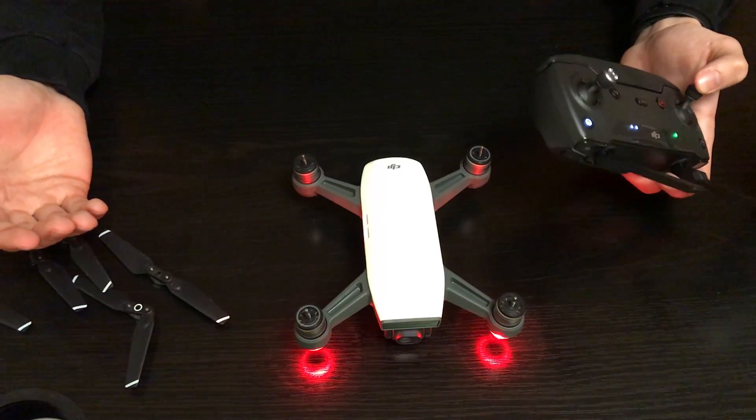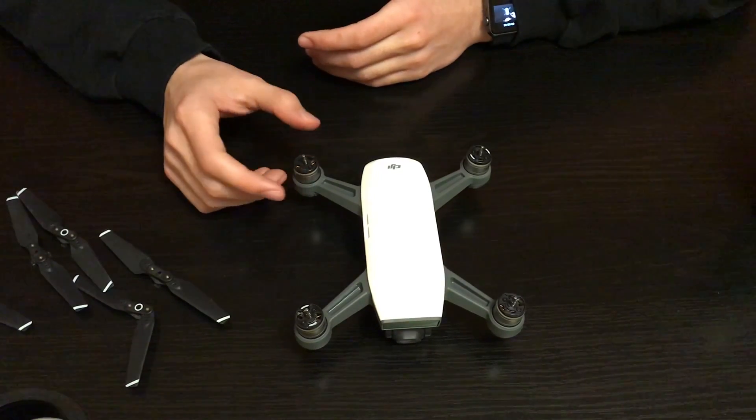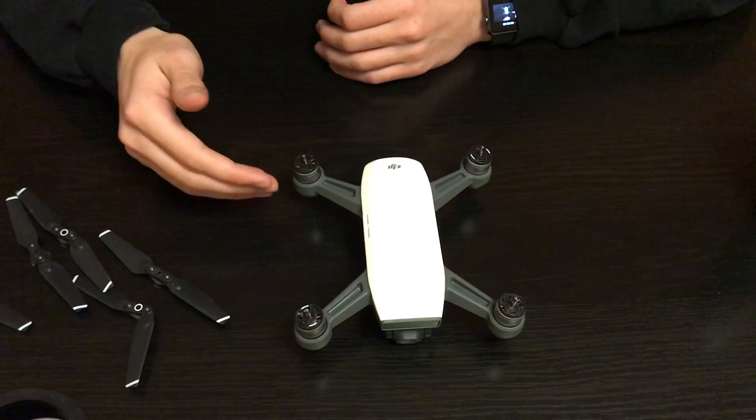That should do the job. Hopefully you don't need to replace your motors — I think they're about fifteen to twenty dollars US each, but it is quite a process to take them out and you also have to solder the new ones in. Once you've removed most of the sand with the vacuum and compressed air, put the propellers back on. For the next couple of flights be a little more careful — don't fly over water just in case there's some sand left causing odd behavior. In the DJI GO app it used to say 'motors obstructed' and 'gimbal motor overloaded,' but it doesn't say those anymore so it looks like it's back to normal.